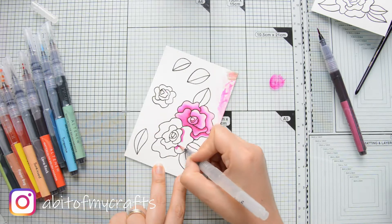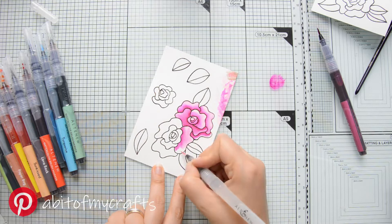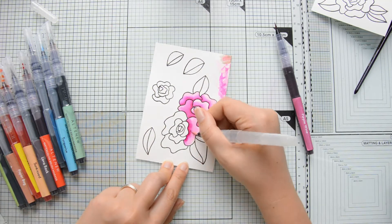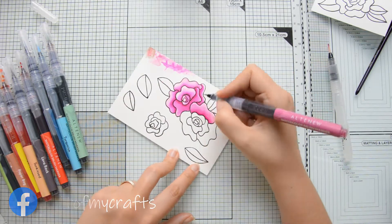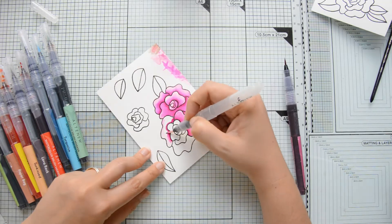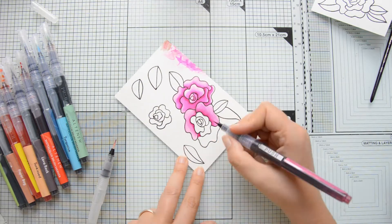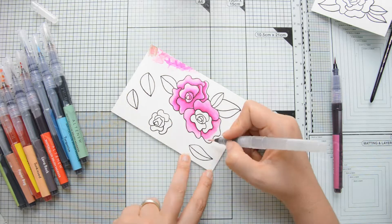I have struggled a little bit with water brushes in the past — they are very convenient because they make the watercoloring process much faster, but with some of them I have found it hard to control the flow of the water. With this one I didn't encounter any problems at all and on the contrary I really enjoy using it on my watercolor pieces.